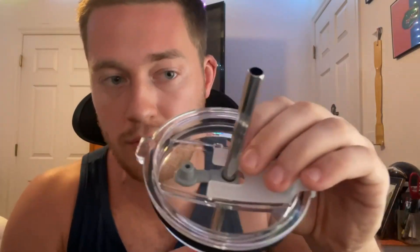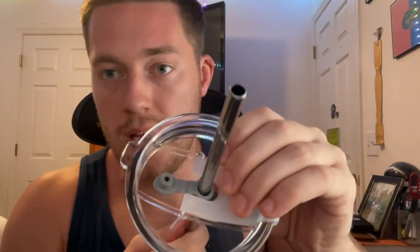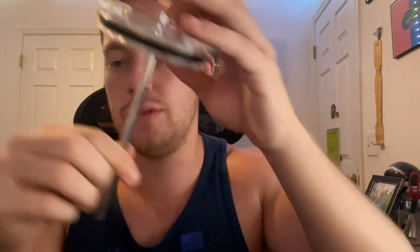It also has a rubber stopper right here, so you don't have to worry about your straw being very loose. As you can see, you have to put a little bit of force to move it up and down.